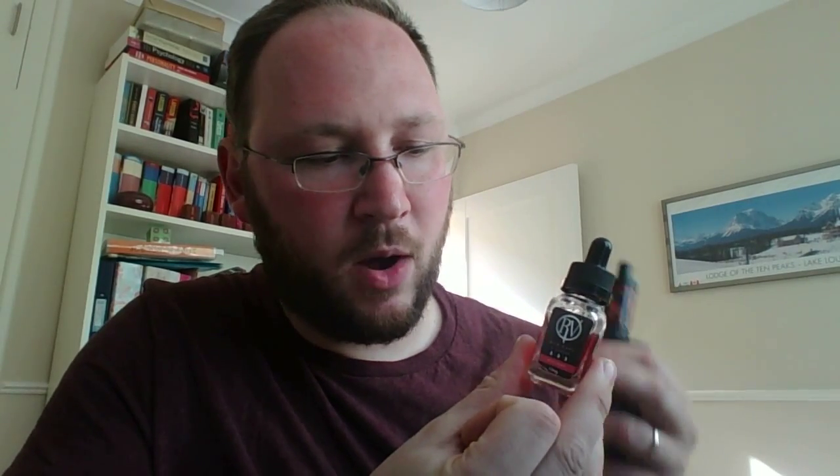The Red Vape liquids I've tried have been brilliant — the flavors are subtle, they're not overpowering, they're not sickly sweet, they don't taste chemical. The only thing I'd say is the bottles are lovely and really nice to have, but I'd probably prefer to pay less for it and just have a plastic bottle. It's a nice touch, and it's a premium liquid, so I'm very happy with that.